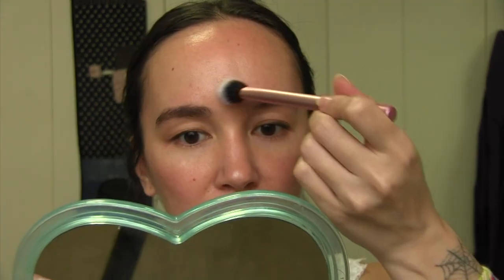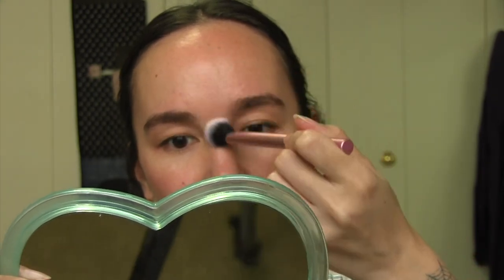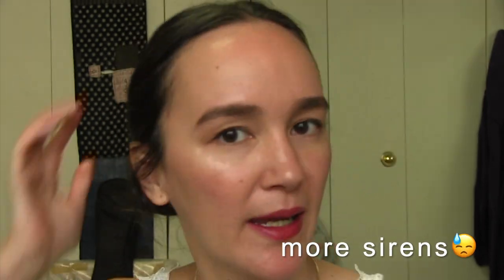And then I'm going to use the Laura Mercier powder in my T-zone where I'm oilier. I'm going to use a Bite Beauty lipstick in the color Gazpacho, applying it on my finger and rubbing it in as a stain. This is my finished look and I'm going to take my hair down.